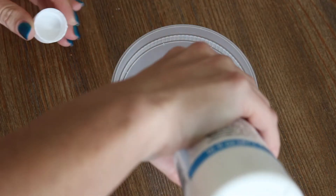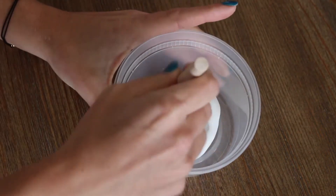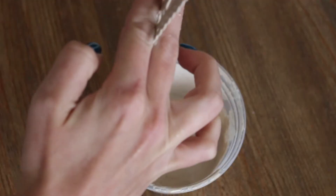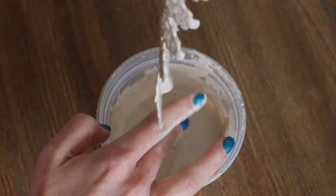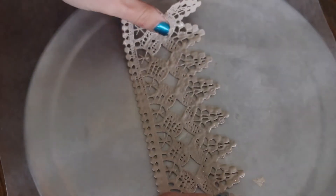First pour some of the fabric stiffener into a bowl, then tint it with some of the glitter paint. Mix it together, then take the lace trim and submerge it completely in the mixture. Remove it and wring out the excess, then place it on a tray with parchment paper to dry.